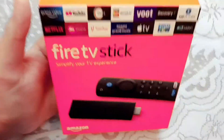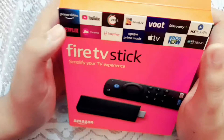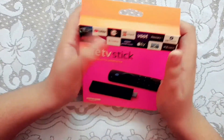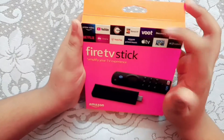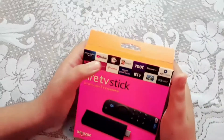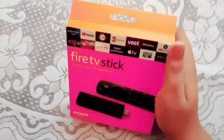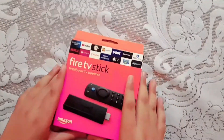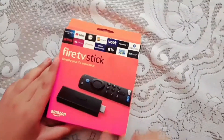So you can see our Fire TV Stick and you can operate Prime Video, YouTube, Z5, Sony Live, Discovery, MX Player, Netflix, Geo Cinema, and there are many apps that you can install in it. You can see YouTube Kids also. So these are the main apps that you can install in our Fire TV Stick.